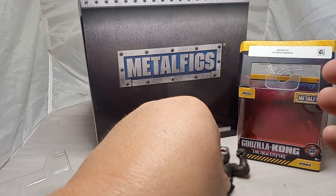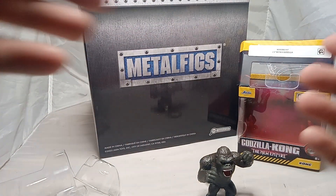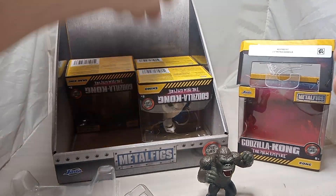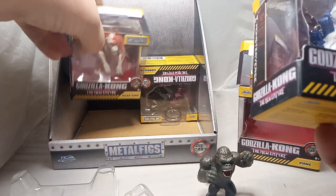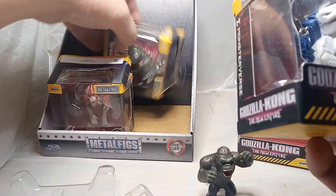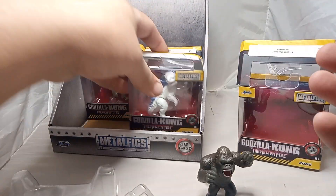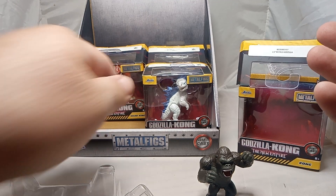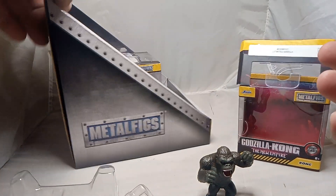This is by Jada Toys, Metal Figs. And since this is the last one, I want to show you the box. Check it out, guys — I've got these upside down because I want to set them back down. Since Kong is the last one of this little series, I'll show you what the box looks like. That's what they come in. Metal Figs die cast by Jada. The bottom doesn't have anything too special on it.